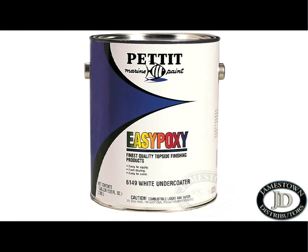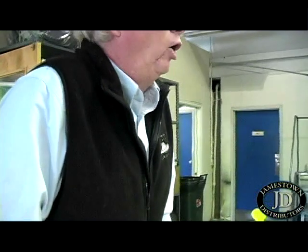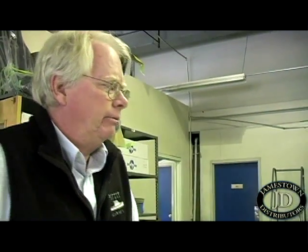EasyPoxy does have some associated products, specifically EasyPoxy white undercoater, which comes in a can like this. The undercoater is actually a traditional Alkyd enamel base primer, so it has a lot of body. In the EasyPoxy system, generally with solid substrates like metals and fiberglass, the undercoater is considered an option. If you have a smooth, fair surface after it's been properly prepped — like fiberglass — you can go straight to the finished coat, EasyPoxy. It doesn't require an undercoater in that sequence.